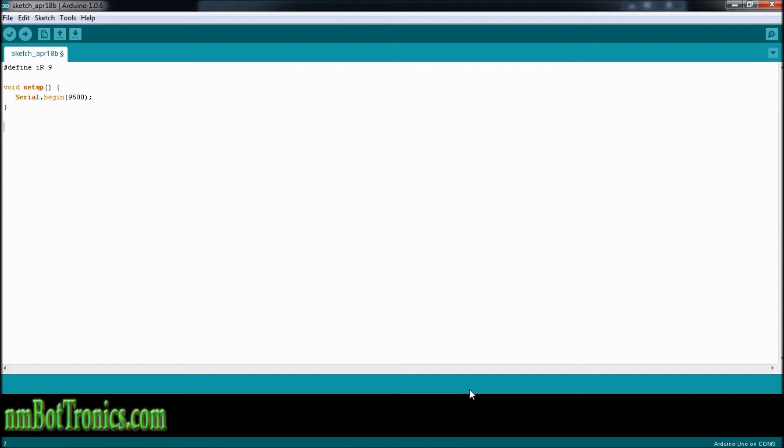Now we'll go down and create the loop. The only thing we're going to have to do to show you how this works is do a print out — serial print — and we're going to print the digital read, the value it's getting from that pin on the Arduino from the sensor. So digital read, and we're going to be reading IR, which is pin number 9.